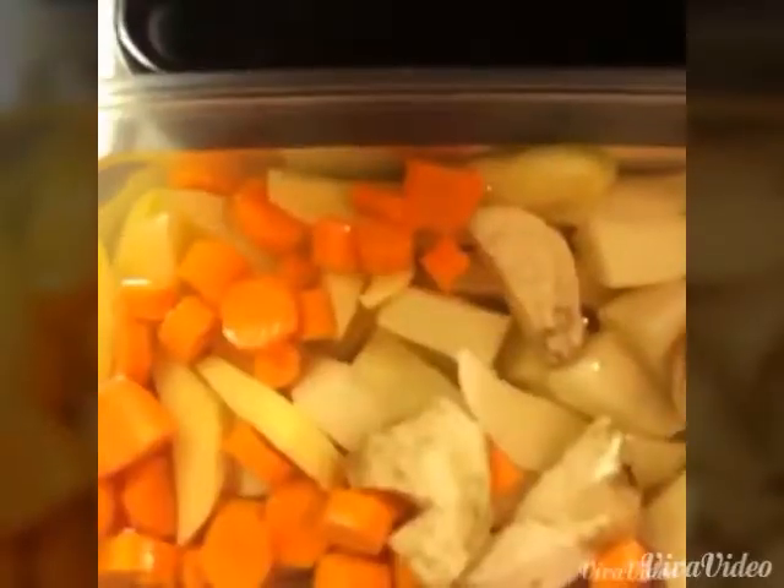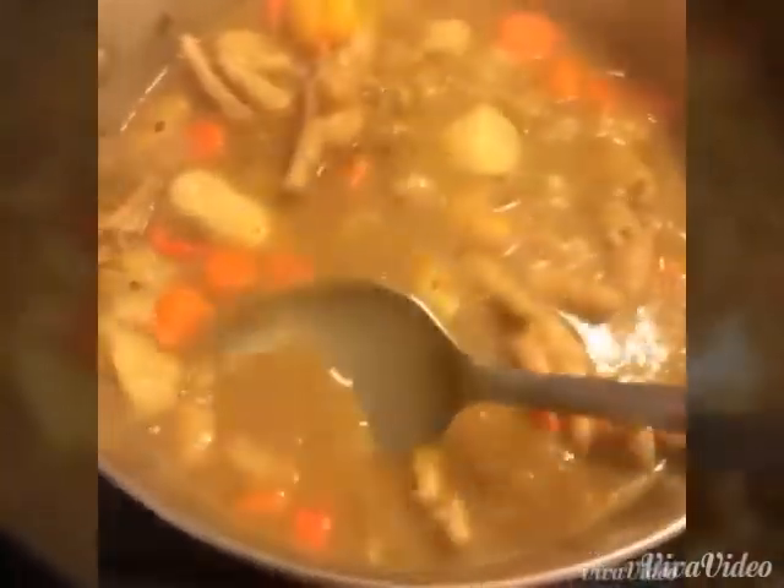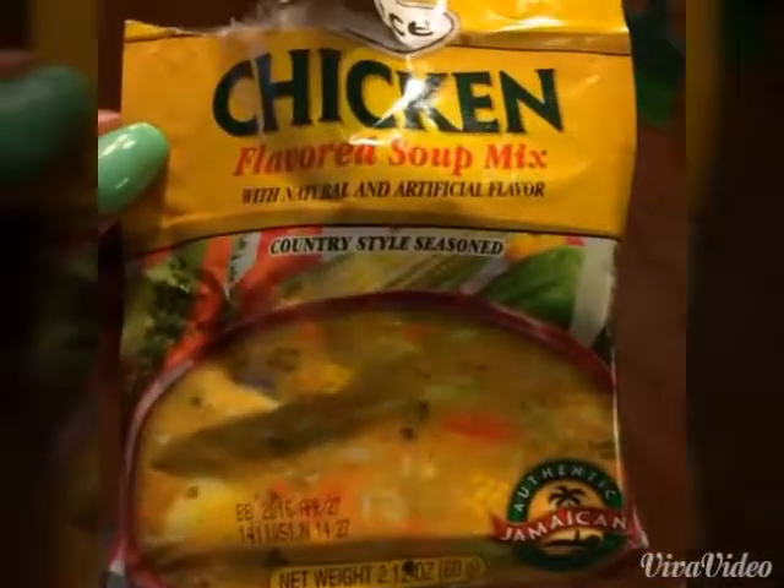Be sure to skim off the foam because you don't want that in there. Now we're gonna add the vegetables to the pot. The soup is basically done — I got the dumplings in here and this is a hot pepper, so if you want the heat you can burst it, but I don't like too much heat. Everything is done, it's been about 15 minutes. I also used a special seasoning that my mom brought from Trinidad.